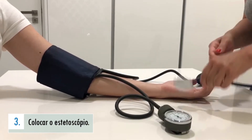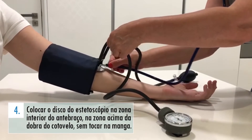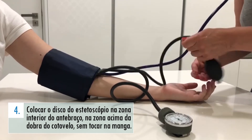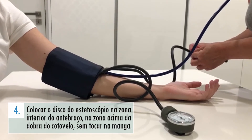A pessoa que o está a ajudar deve colocar o estetoscópio. De seguida, essa mesma pessoa deverá colocar o disco do estetoscópio na zona interior do antebraço, acima da dobra do cotovelo, sem tocar na manga, e verificar que o parafuso da bomba da borracha está fechado.